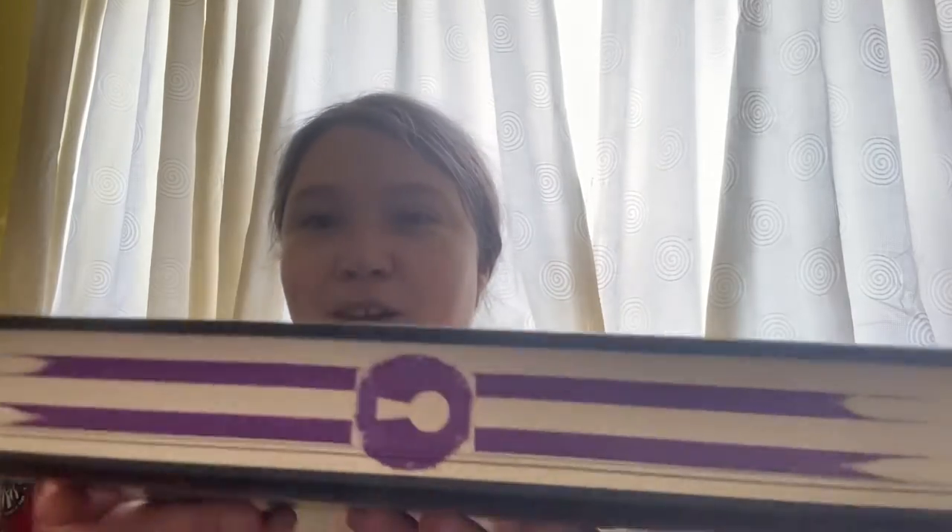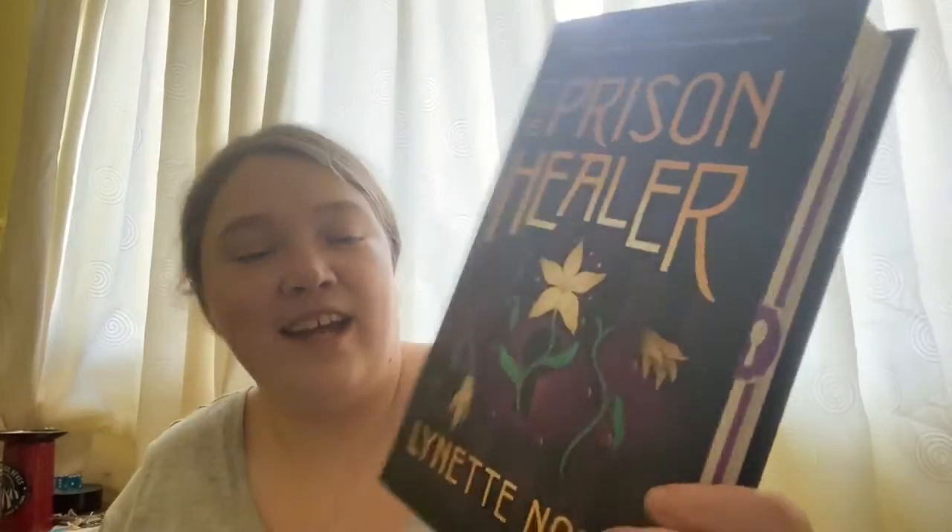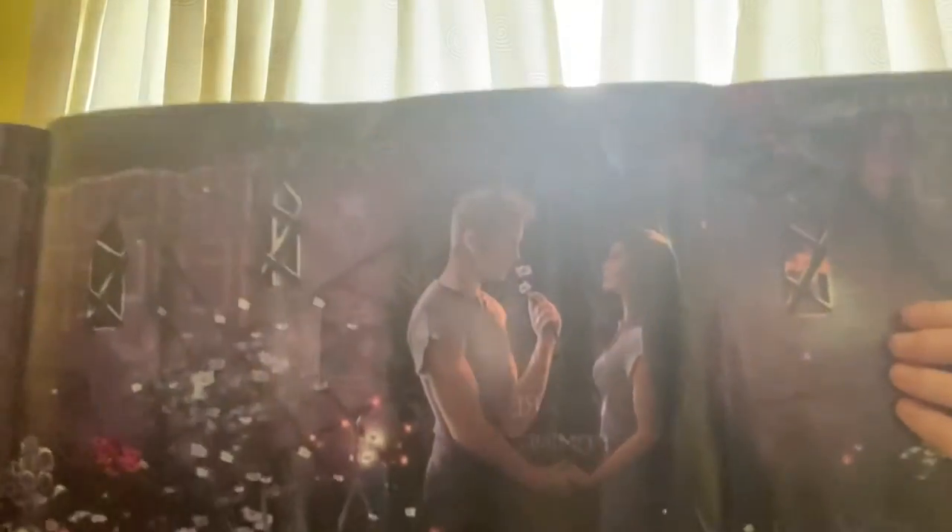We've got artwork on that side, and that side, and then — I got too excited — it's The Prison Healer by Lynette Noni! I've heard people talk about this. Oh wow, this is very pretty — oh my god, that's beautiful!